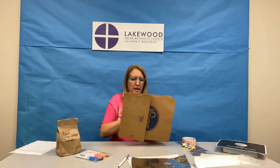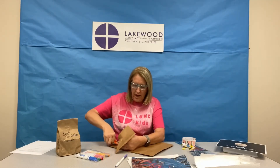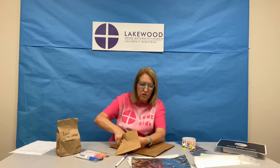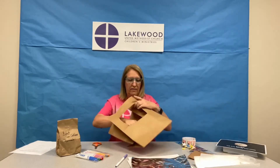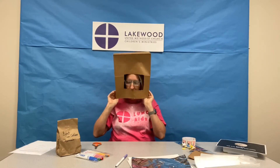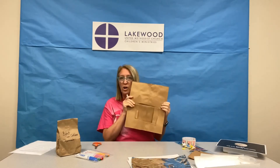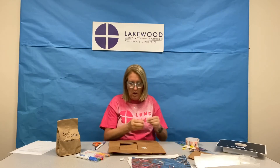Sometimes bags can be hard to cut, so make sure and ask your parents for some help. Once you have your window in your bag, you can try it on to see if you can see out of it. Yep, perfect. Be careful when you're putting it on so you don't cut yourself on the edge of the paper. Then you can use your markers and the stickers in your bag to decorate. You can spend all the time you want on this part.